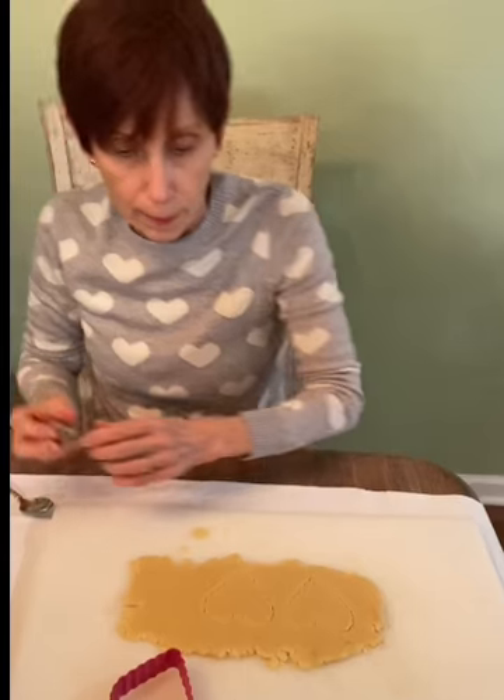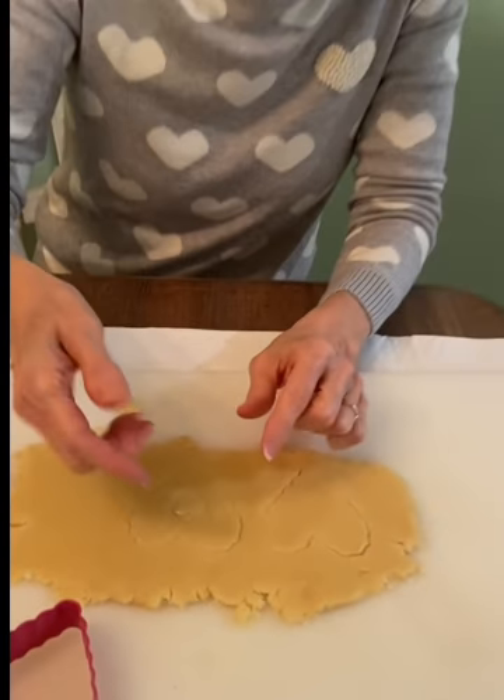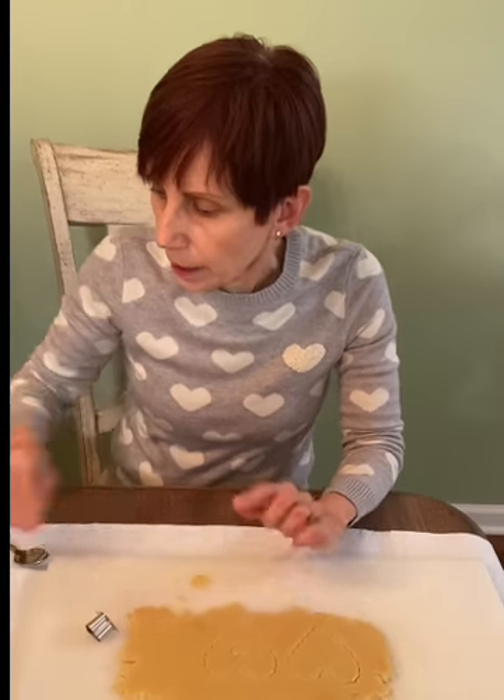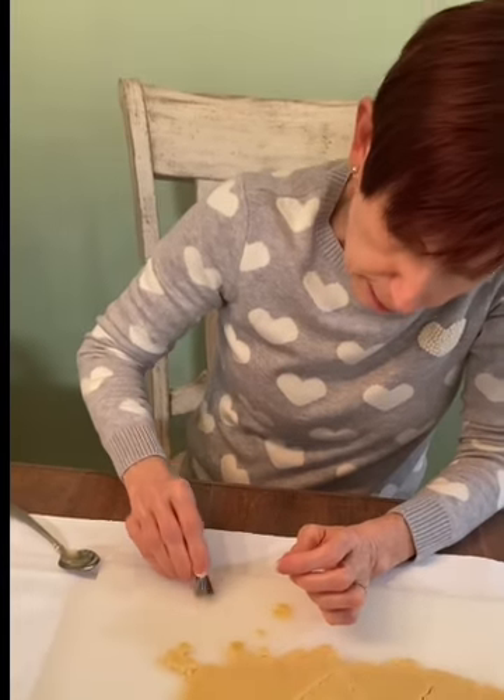I'm going with the actual heart shape — the fun thing about Linzer cookies is that you cut one out, then cut the next, and on half of them you make a small cutout in the center. You can do it any way you want. I found these little tiny cutouts at a thrift store. And you can actually bake these little center pieces separately too. If you don't have one of those small cutters, you can use an icing tip turned around — that works just as well.